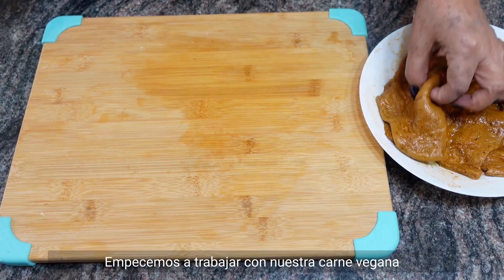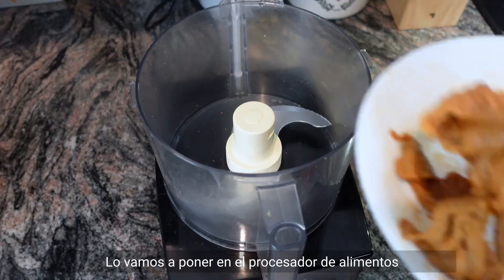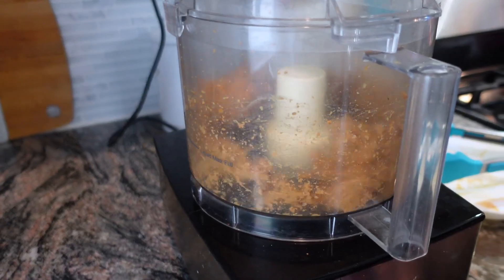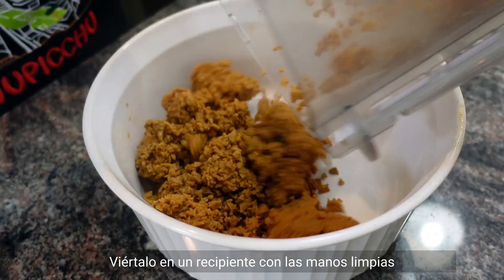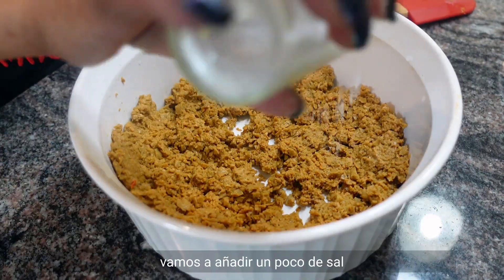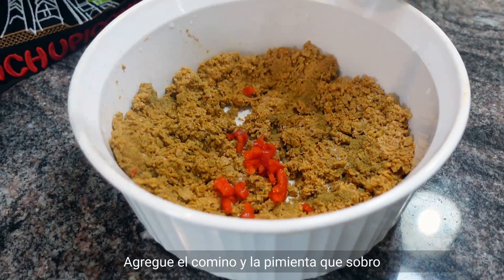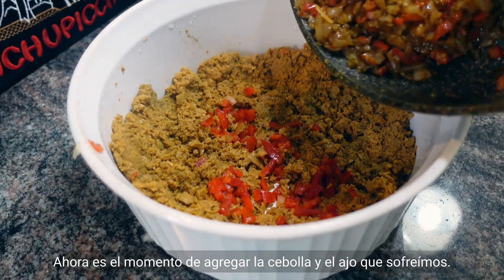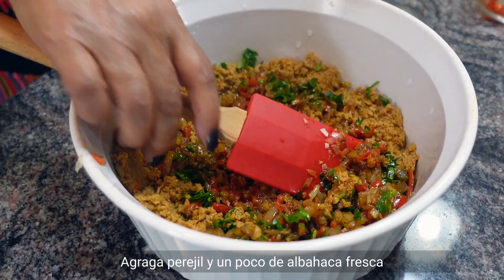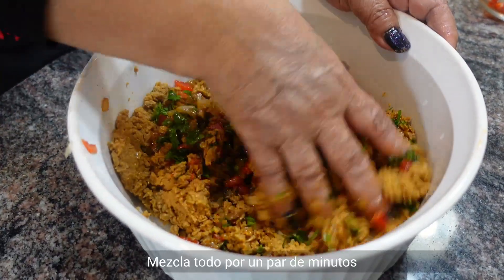Let's start to work with our beefless steak — cutting it into pieces, then we're gonna put it in the food processor. Into the bowl, with clean hands try to spread it a little bit. We're gonna add a little salt, add the remaining cumin and pepper. Now it's time to bring in the onions and garlic that we fried, the parsley, and a little fresh basil.